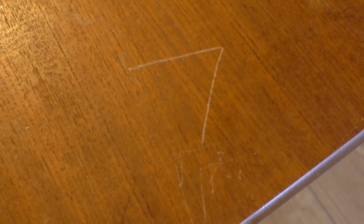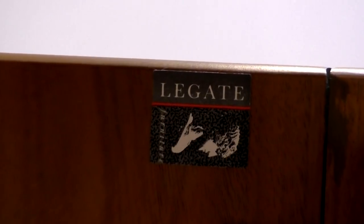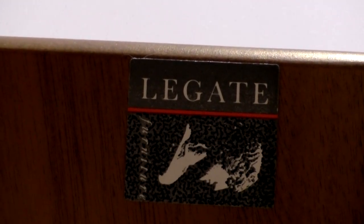It had a few problems with the finish: some deep scratches, chipped veneer, the finish was dry and flaky, and there were a few moisture stains. The tabletop appears to be teak veneer laminated to MDF. The base and frame were in really decent condition except for one big chip on one side, and it's solid sapele. There's a sticker underneath the tabletop which says Legate Furniture — maybe it's pronounced Legate or Legate.